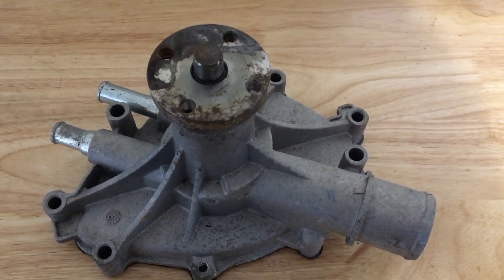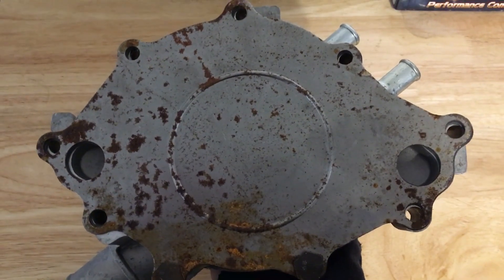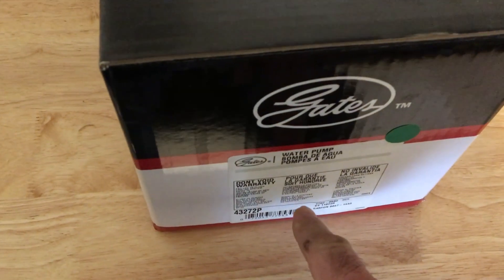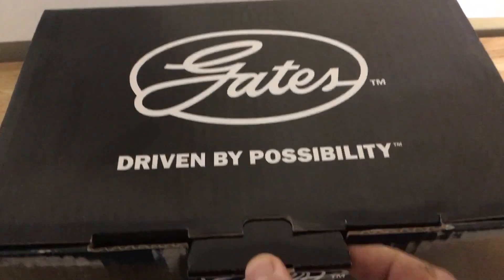This is a water pump for a 5.0 - the later model 302, from '87 to '93. It looks rough but it's actually never been used, just sat around for a few years. It's never even been bolted up. We're going to compare it to this new Gates and see if there actually is a difference. Now I do like how they package the gasket on top, because I've bought them where the gasket was down underneath and all crinkled up and torn. That was kind of nice of them.